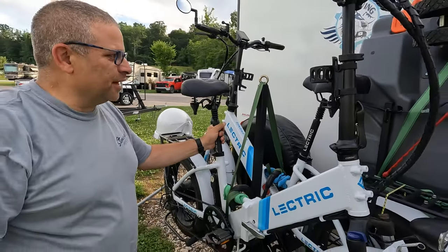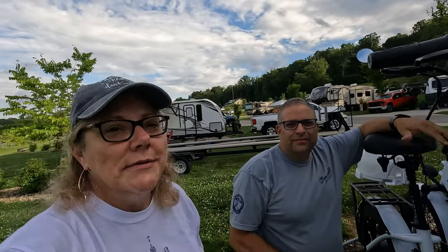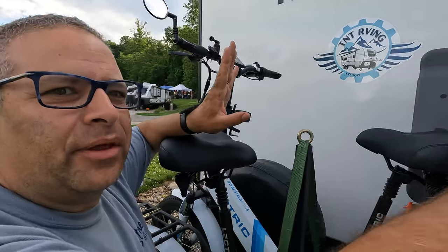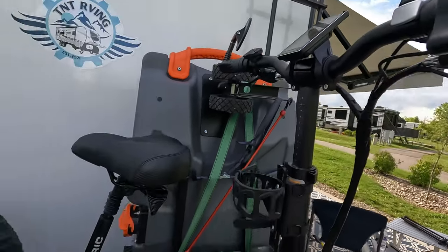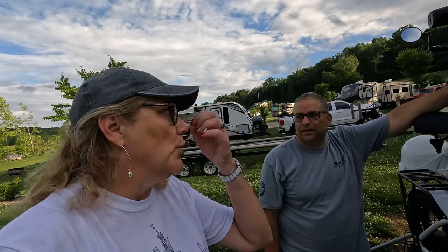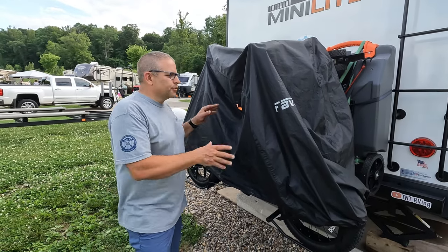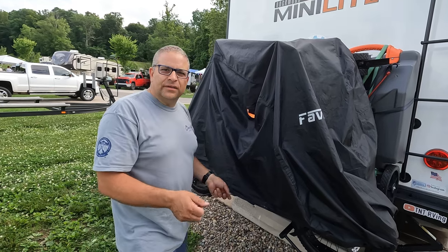The bikes aren't going anywhere — I feel confident even on long hauls we'll be in good shape. When we're riding, we can see the handlebars on our rear camera and they aren't moving at all. For rain or long trips, we cover the displays with plastic baggies taped on and remove the seats. The night before departure, we put a cover over the bikes to prevent dew, and in the morning we just remove it and we're underway.